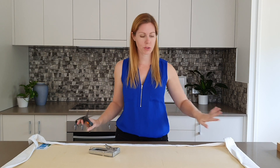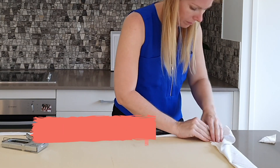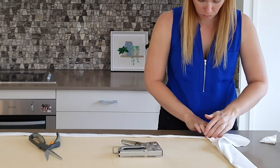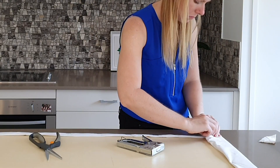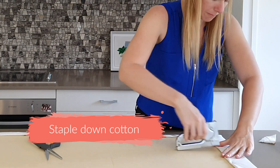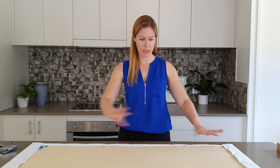Now we're getting up to the corners, we're just going to trim away a little bit of this excess so that it's easy to fold over. Now that everything is tacked down, we're going to go around and do another couple of staples between all of our tacking down staples, just to make sure that everything stays in place.